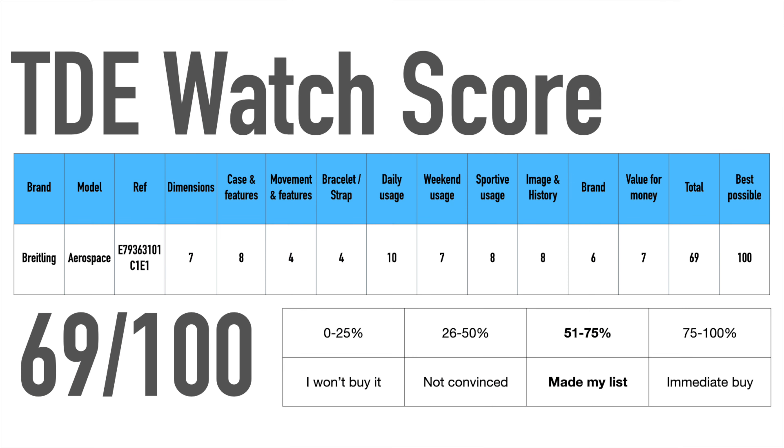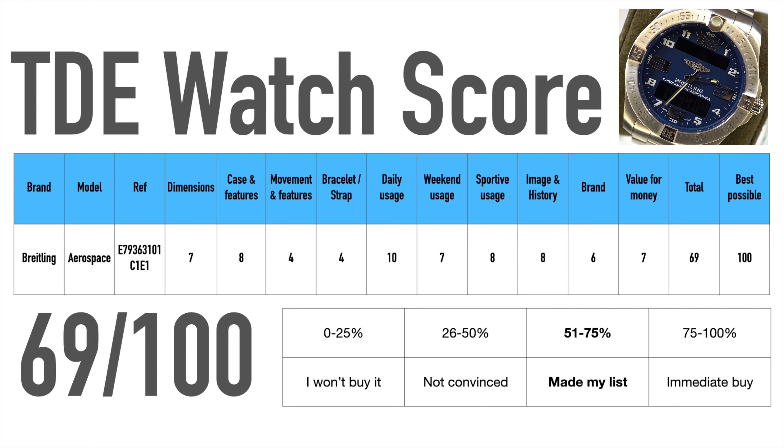Now we come to the watch score. The watch dimensions are overall great for a professional sports watch — it is thin but has a nice diameter. The case is finished very well and you feel the quality in every aspect; the micro screws on the case back and bezel definitely impress from their finishing. The movement is a super quartz but for today's quartz movements just slightly above average. The battery lifetime of 3-4 years is certainly nice, but you have to live with the fact that it is a quartz watch. The bracelet is finished very well but a bit tricky to resize and doesn't taper enough in my opinion, and the clasp would be nicer with smoother operation.